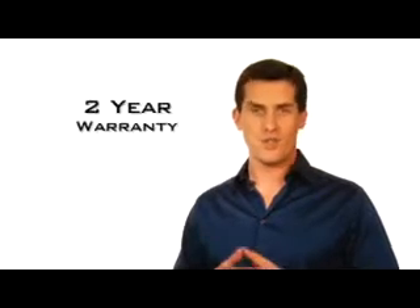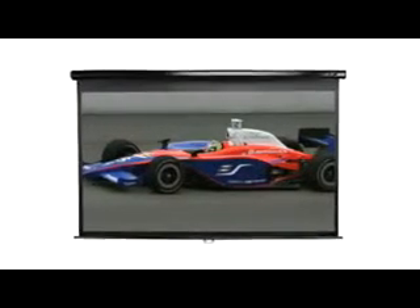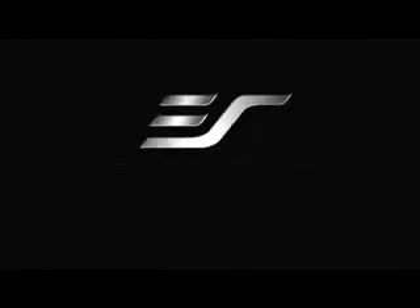Our product carries a two-year manufacturer's warranty and is the best deal on the market when it comes to completing your ideal projection system. Elite Screens — get the big picture.